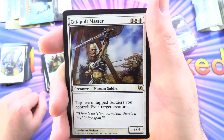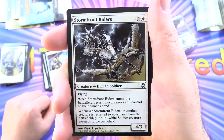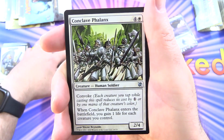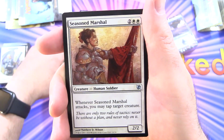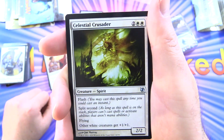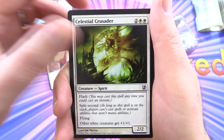Catapult Master: creature human soldier, 3/3 for 5 — tap 5 untapped soldiers you control to exile target creature. Stormfront Riders: creature human soldier, 4/3 for 5 with flying — when it enters return 2 creatures to their owner's hand, and when it or another creature is returned from the battlefield to your hand, put a 1/1 white soldier token onto the battlefield. Conclave Phalanx: 2/4 for 5 with convoke — when it enters you gain 1 life for each creature you control. Seasoned Marshal: 2/2 for 4, whenever it attacks you may tap target creature. Celestial Crusader: spirit, 2/2 for 4 with split second and flying — other white creatures get plus 1/plus 1.